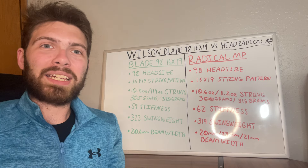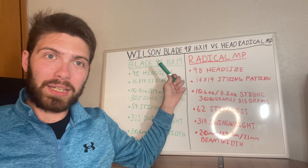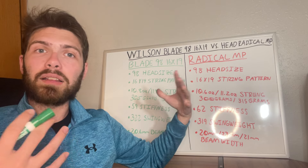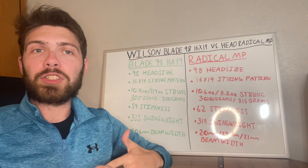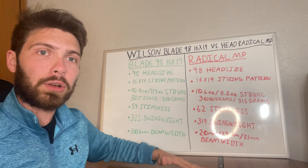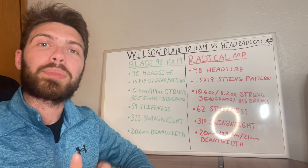What is going on everyone? It's Brodie back again with another tennis topic. Today we're talking about the differences and similarities between the Wilson Blade 98 16x19 and the Head Radical MP. I've done full reviews on both of these rackets before, but a lot of people have questions about which one they should get. So I'm making this video to compare them side by side so you have more information to make a better decision as to what racket will work best for your game.